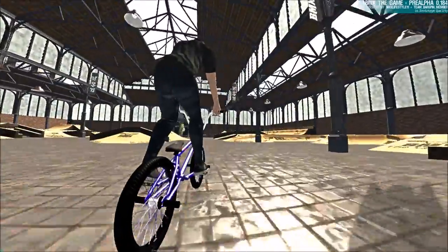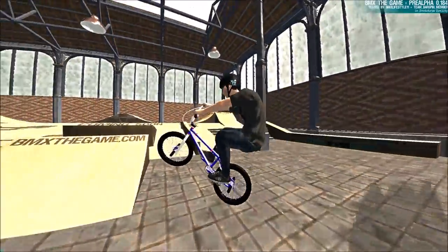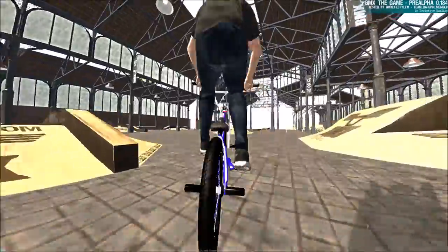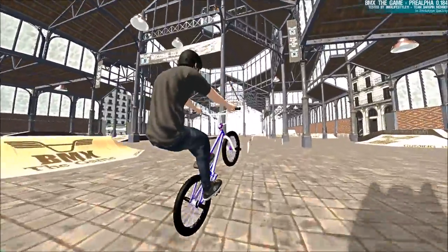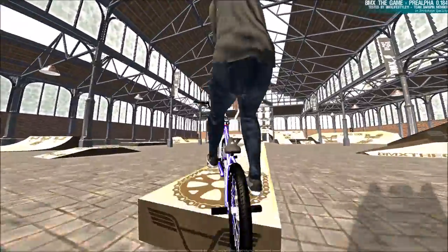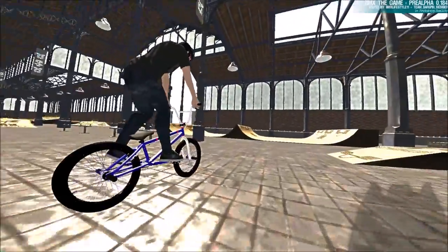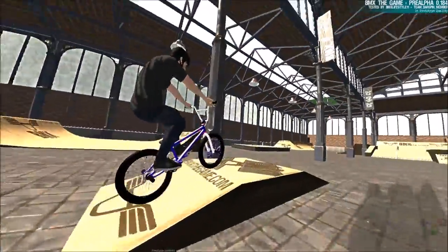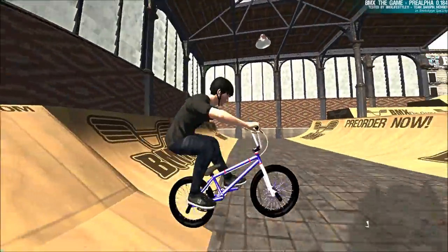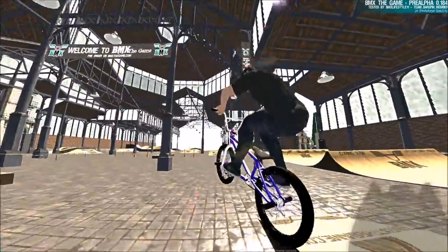A little tip to land these easier: if it's getting sketchy, hold your left stick down and land in a manual, because you can throw bars while in manuals. If you're going to land a little short and can't get the full bar rotation, leaning back gives him more air time to get that bar done. As you can see when I leaned back, it makes it so his front end doesn't drop as soon. Sometimes there'll be bugs where he just spins the bars and falls — there's nothing you can do about it, it's just the way the game is programmed.